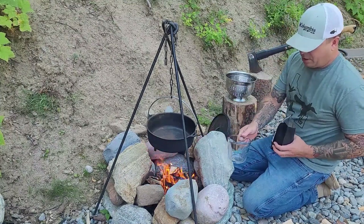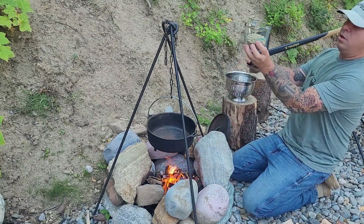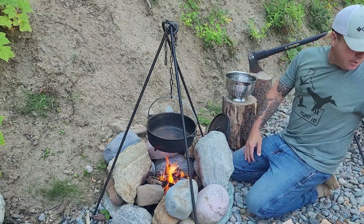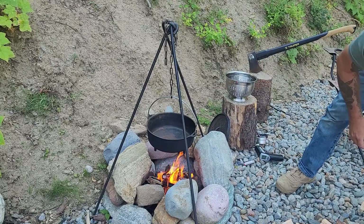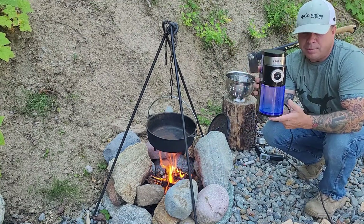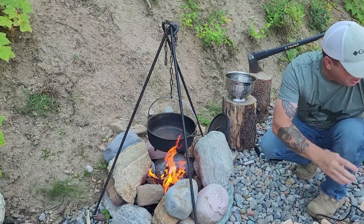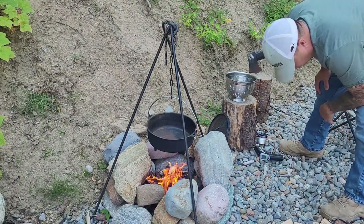I'm going to go ahead and measure out my coffee beans — we'll do one cup. The other thing you're going to need, not immediately but eventually, is a coffee grinder. I have an electric coffee grinder because I can control the grind a little better. But worst case scenario with no power, you could get a handheld manual grinder. I'll get this fire going a little more and then we'll be back.